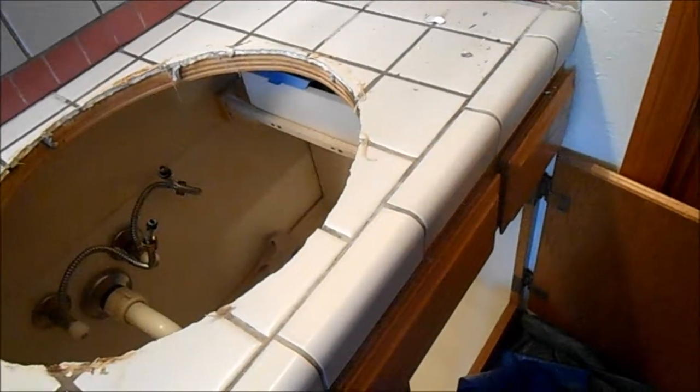Hopefully this bottom piece will come off fairly easily, but it's going to be a tedious job taking all these off one at a time.